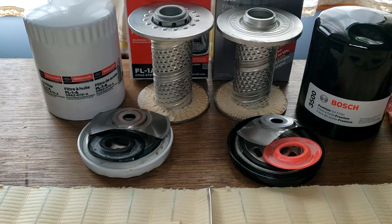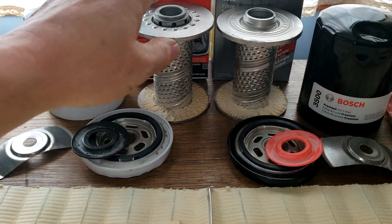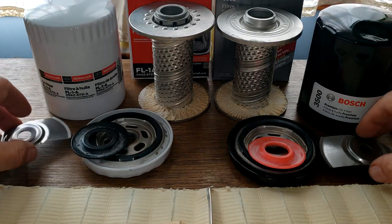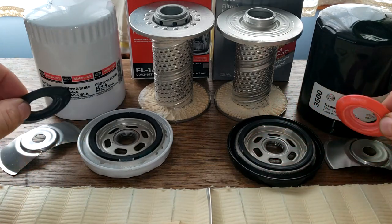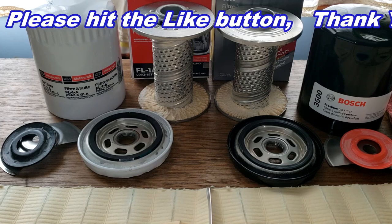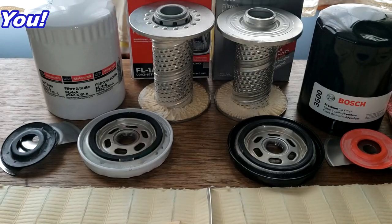Looking at these filters overall, I would have to go with the Bosch. They cost pretty much the same — just a couple cents difference if you get them at Rock Auto. The only thing I like better on the Motorcraft is the upper bypass valve. Otherwise, Bosch has the silicone drain back valve, the cans are about the same thickness, same stamped leaf springs, same base plates. Don't forget Oil Filter Friday — I open up a new automotive oil filter every Friday on this YouTube channel. If you like this video, please hit that like button. Thanks for watching and take care.